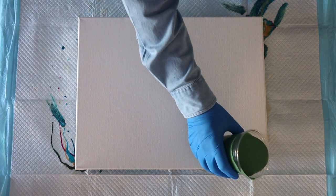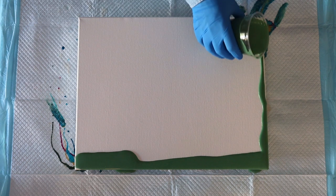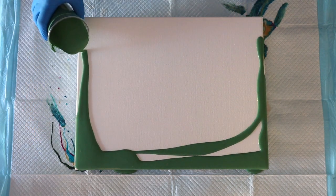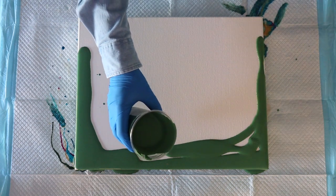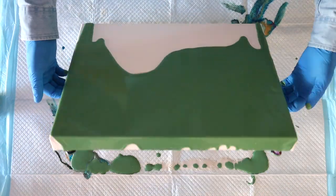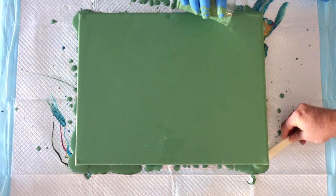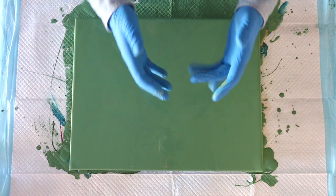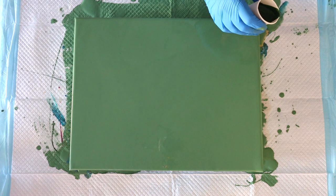Just like with Jeremy, these colors are mixed to the same consistency: 50% Floetrol, 25% paint, and 25% water — a nice runny consistency. Instead of using the spatula, I'm going to pour my paints on and then tilt the canvas down. This is the lovely green base coat I'm going to layer my colors on top of. I love it — it's a really, really pretty green. I'm going to do a slightly different composition than Jeremy's.